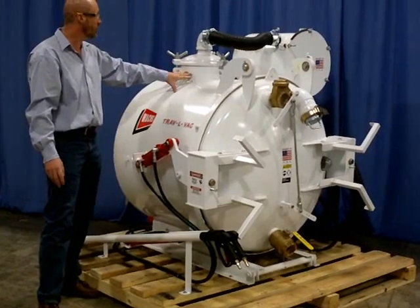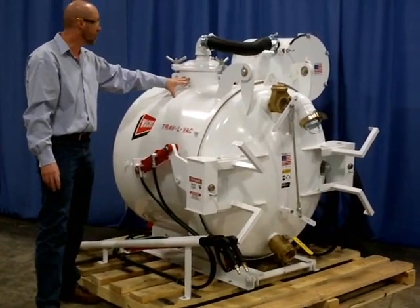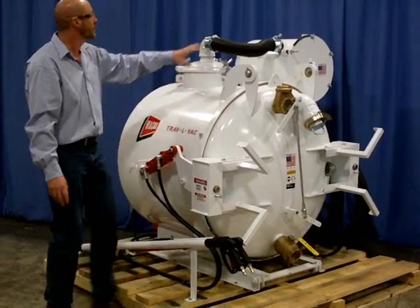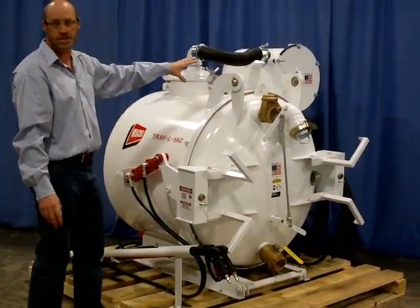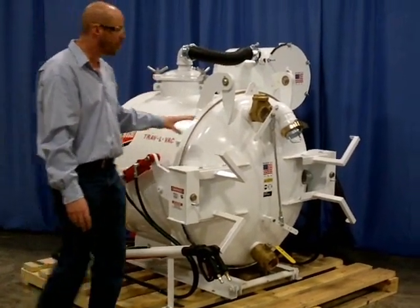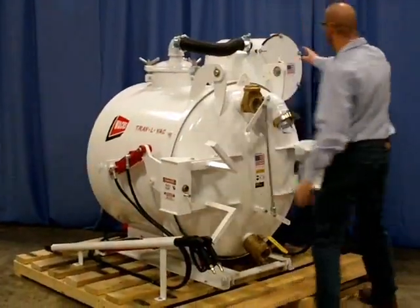It's got a mechanical high-level shut-off ball system located under this access hatch. On the far side of the tank is the filtration system — it is a two-stage filtration system with easy access on the back side of the unit.